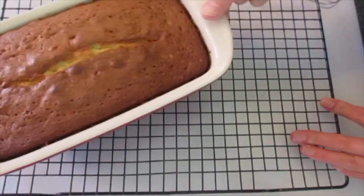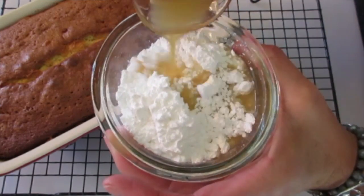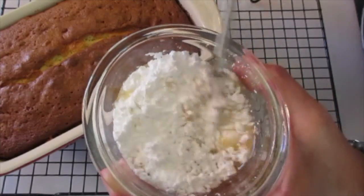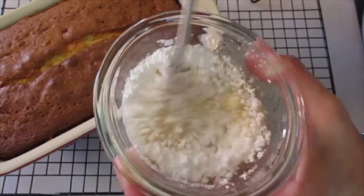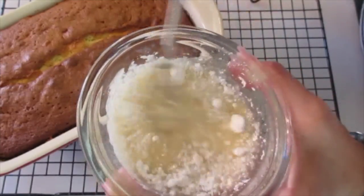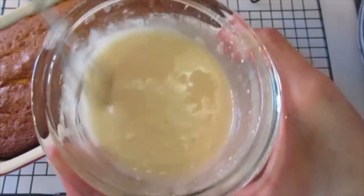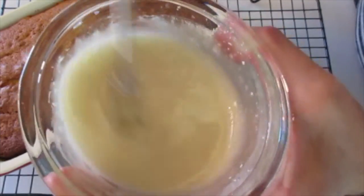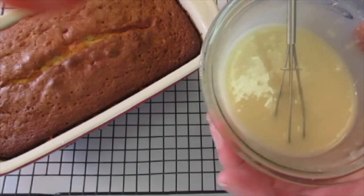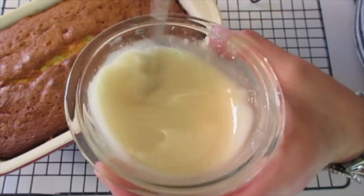I've had my apple cider cake cooling for about 10 minutes. With the powdered sugar, add a little bit of apple cider at a time. Use a small whisk and whisk it around — we want a thin consistency so we can pour it over the top of the warm cake. Whisk until all the powdered sugar lumps have disappeared. You may not need all the apple cider — just add a little at a time until you get a lovely consistency.